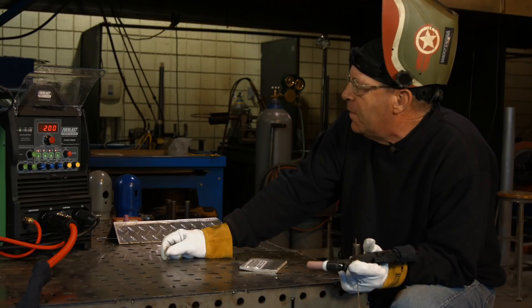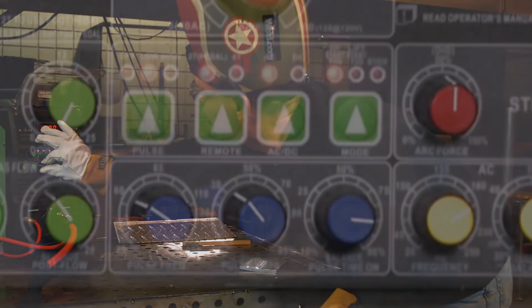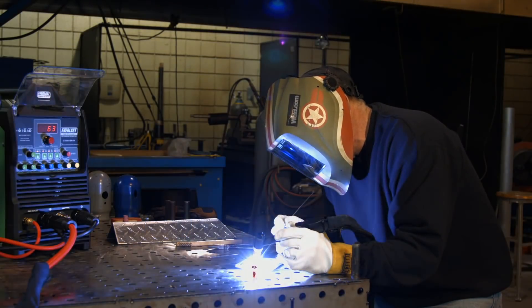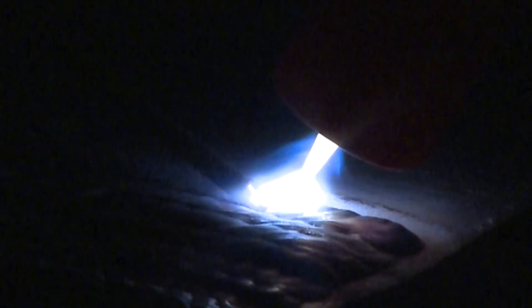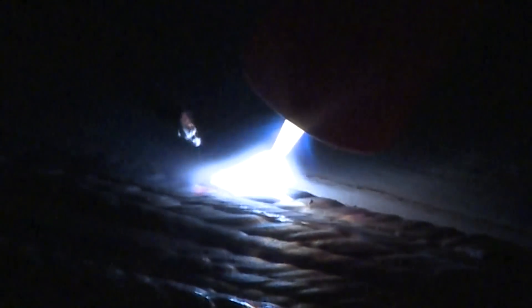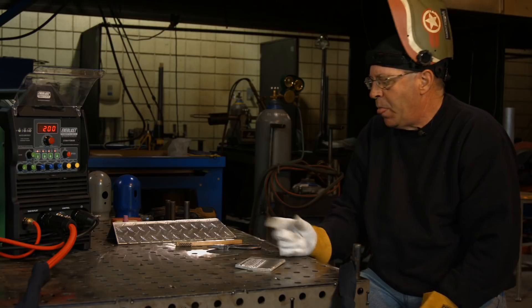Let's make an adjustment — we'll leave the balance and background amperage the same, but go up in pulses per second. Turning that up to about ten pulses per second — I think I'm right at eight pulses per second now. There's a big cleaning action going on around this bead. Those are the features of pulse — you can kind of see and hear what's going on.